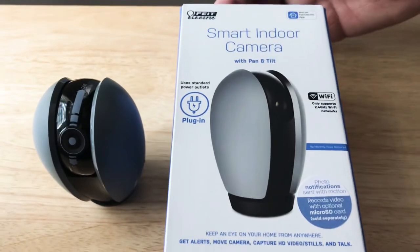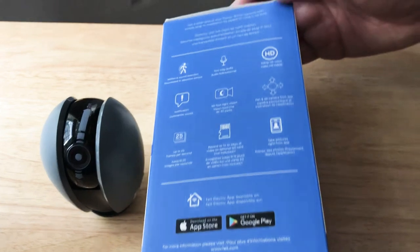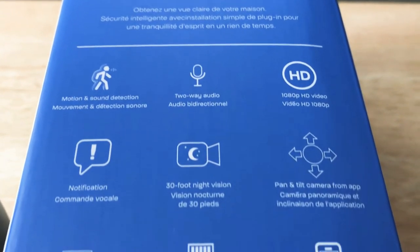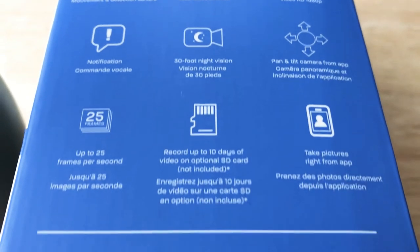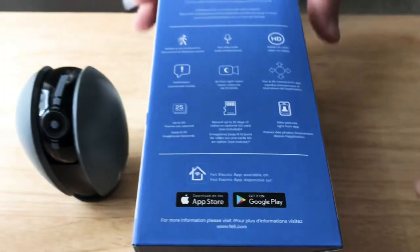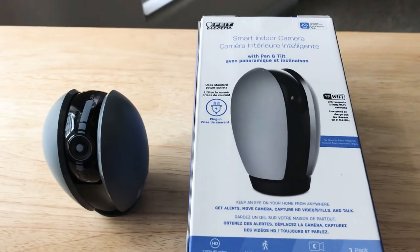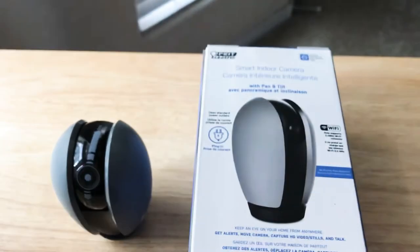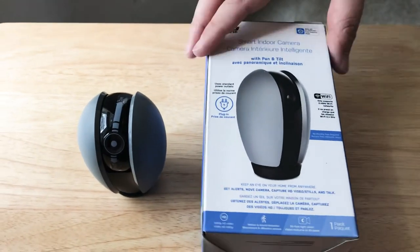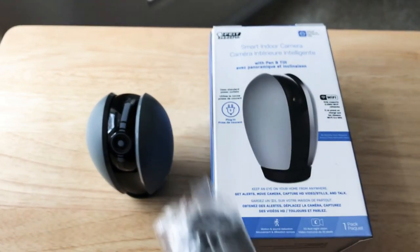It has motion and sound detection. You can pause this video any time to read more about what it has to offer. We'll put some details in the description as well. It works with iPhone and Android devices. It comes with the accessories you need — micro USB cable and charger, as well as any mounting hardware that you would want to use.